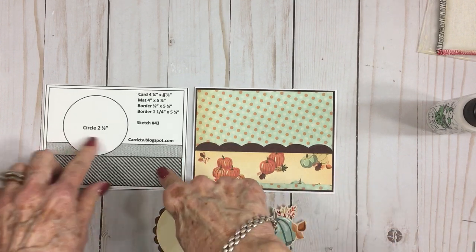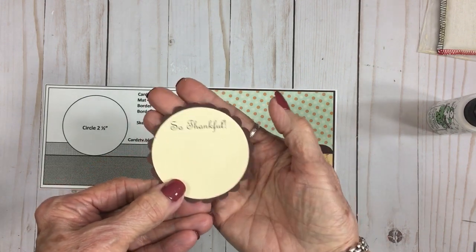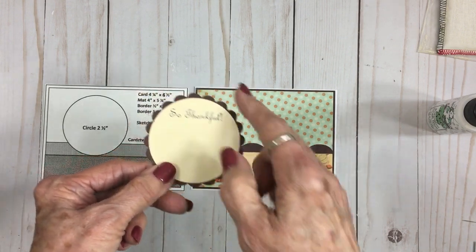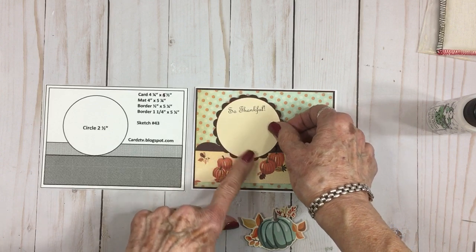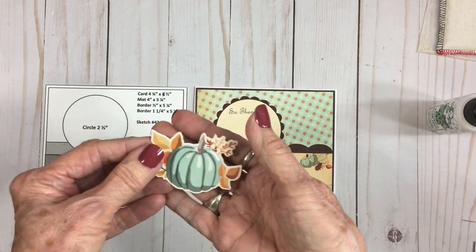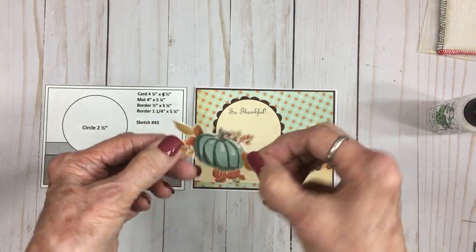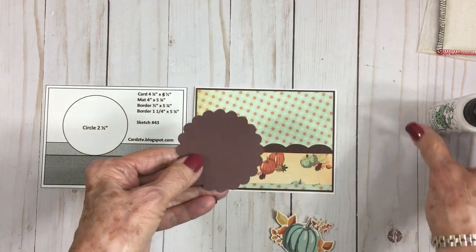Looking at the sketch, we see we have a two and a half inch circle. I cut one out of some ivory cardstock and stamped 'so thankful' on there, then backed it with a chocolate brown scallop circle using one of my really old scalloped punches. You can also cut a scallop circle with Cricut Elegant Edges — that works just fine too. I'm going to get this adhered right here on the front. Then this is a sticker from that Cartabella Fall Break paper pack — it's got a beautiful blue pumpkin that matches this paper, and then these fall leaves. I've got this on some foam tape and I'm going to get this added right there.